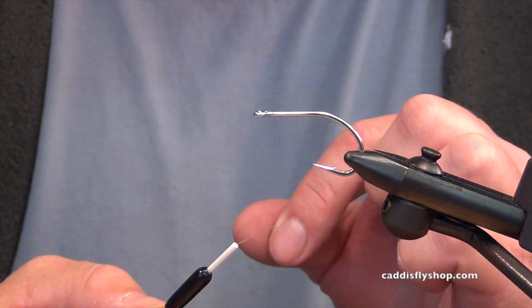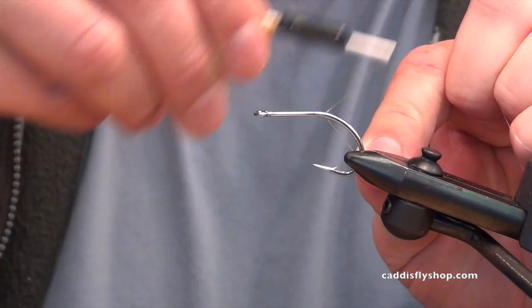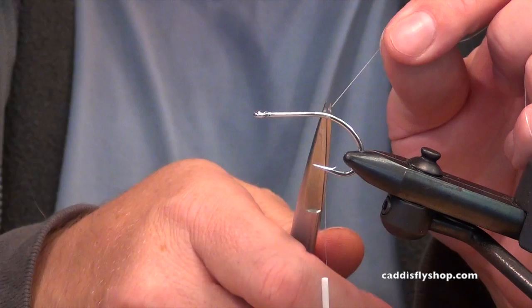This is on a three-ought hook. Overall length is about three and three-quarter inches. I'm starting with some GSP Vivas thread and I'm going right back to the bend of the hook for our tail. That'll help keep the fly from fouling as you're casting, fishing it, and stripping it.